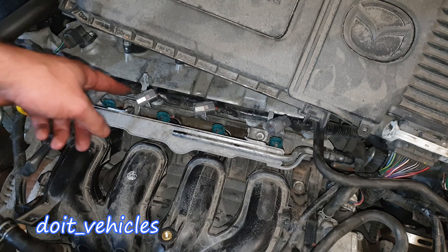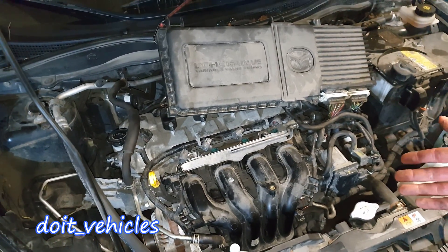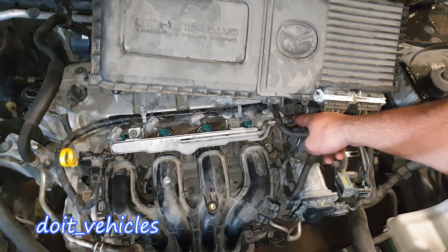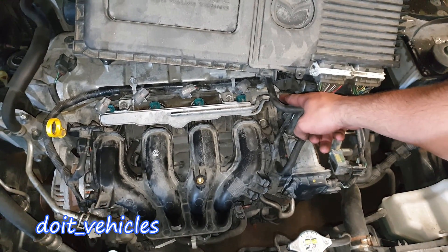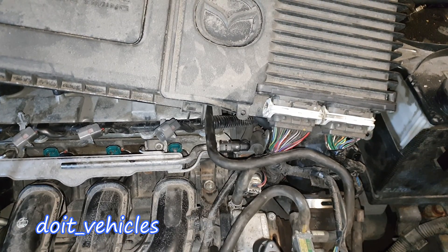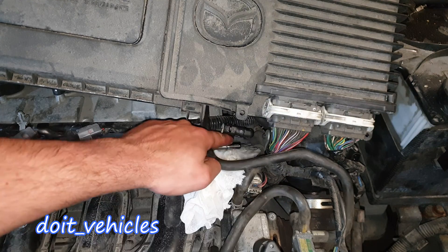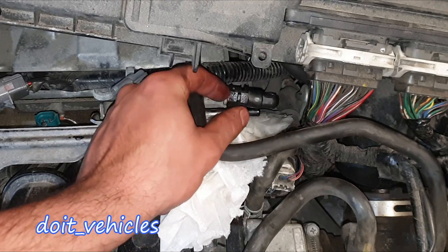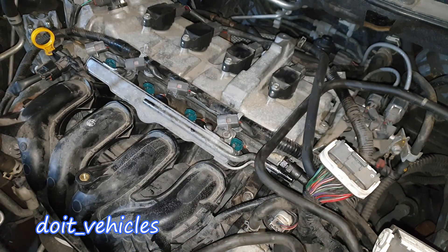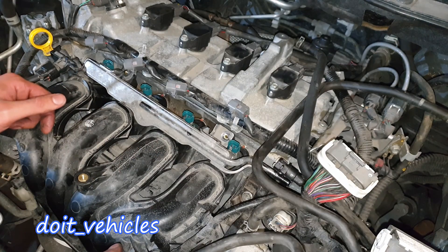If you see a big deviation from these numbers then you've got a signal problem from the computer, which will be challenging to diagnose as you'll need to trace all the wiring. Another problem related to fuel delivery is fuel pressure, for which the fuel pump is responsible. With the computer connected you can check fuel pressure by disconnecting this line and finding the right adapter. Unfortunately I don't have the right adapter available right now.